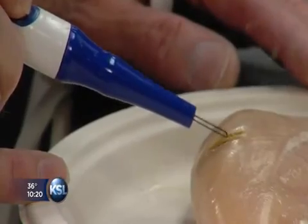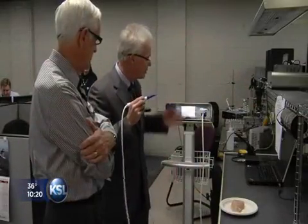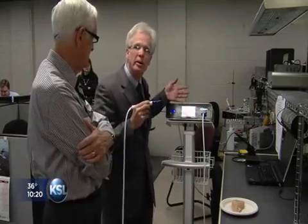The device cauterizes as it cuts and prevents bleeding. That's what Dr. Kim Manwaring wanted when he first kicked around the idea. I met Dr. Manwaring in a garage where he showed me a ham radio with a small piece of wire, and he showed me how we could heat that piece of wire, and we talked together about the potential applications for that technology.